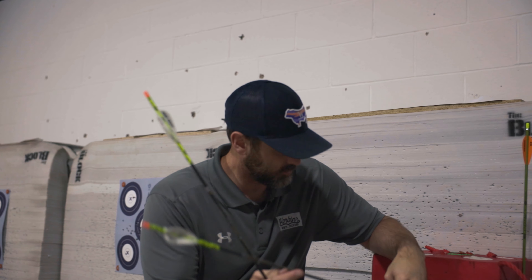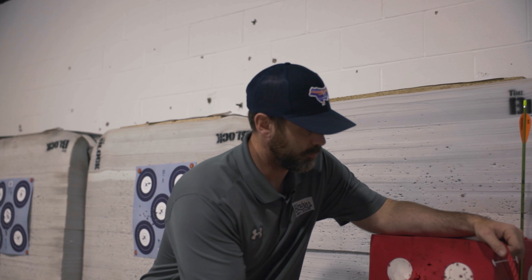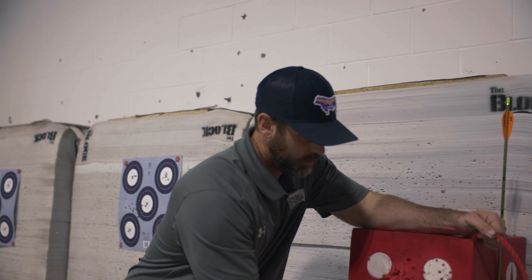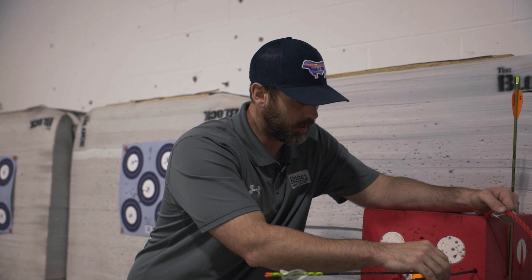When you come out, let's say we shot right here for the orange dot, and our field point hit where it needed to, but our broadhead is hitting off the target or even this far out — that means we have a weak spine. It does not matter if paper didn't tell you that you had a weak spine. When your broadhead's flying to the right and you have a center-shotted rest, it's either your grip or more than likely you've got a weak spine.